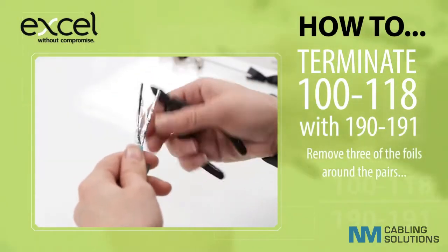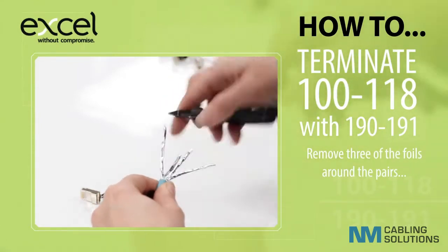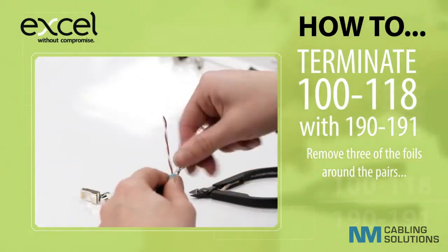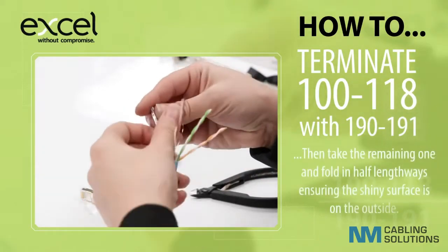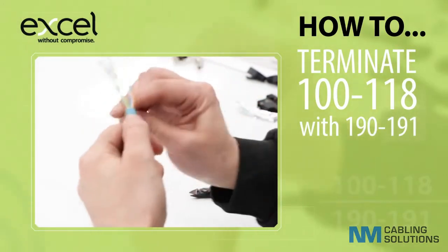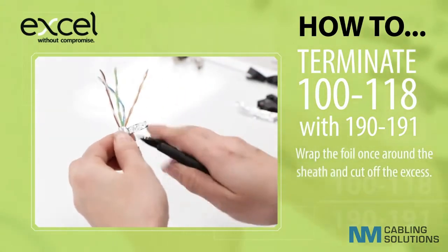Remove three of the foils around the pairs. Then take the remaining foil and fold in half lengthways, ensuring the shiny surface is on the outside. Wrap the foil once around the sheath and cut off the excess.